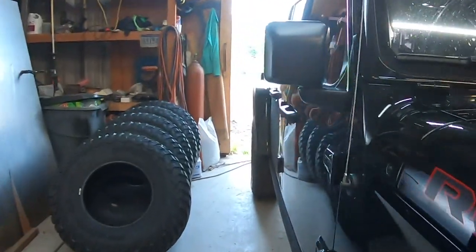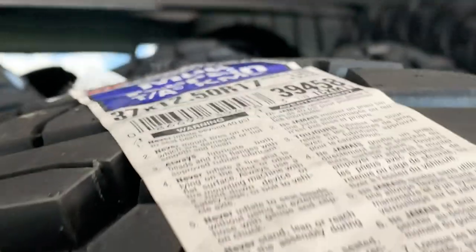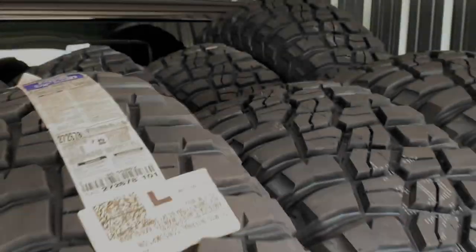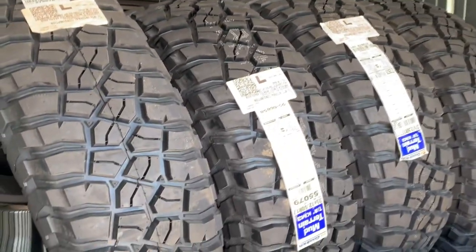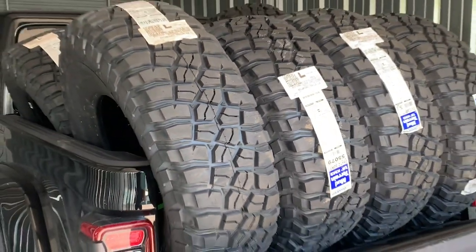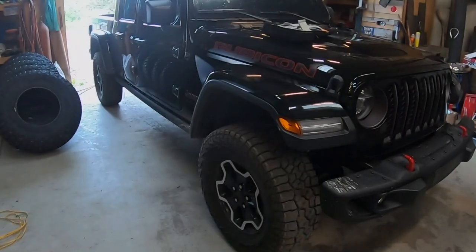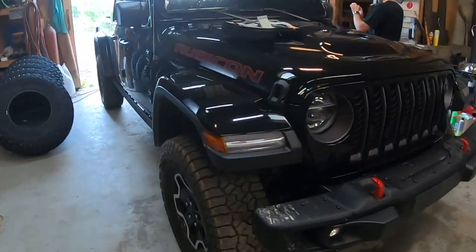Next will be this brand new set of BFGs. We've got 37-12.5-R17 as well as a set of 35s. First we're going to do the 35s and put them on the JT with zero lift. We'll do flex tests and everything to make sure that there's 100% clearance, exactly how you do it at home. So follow along.